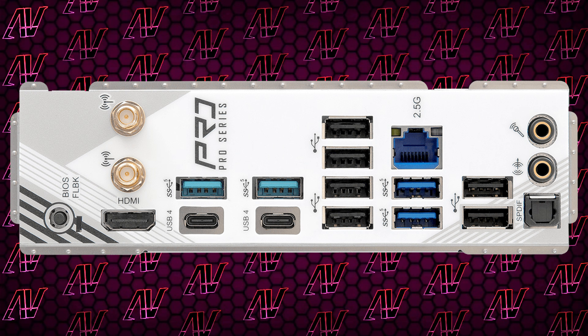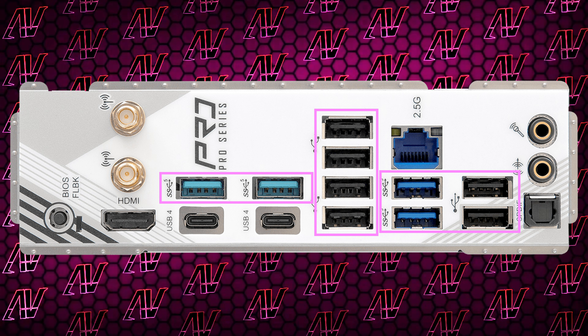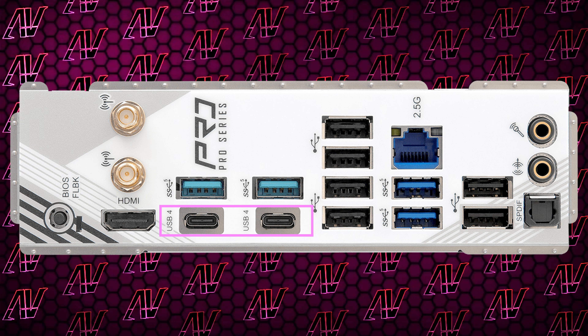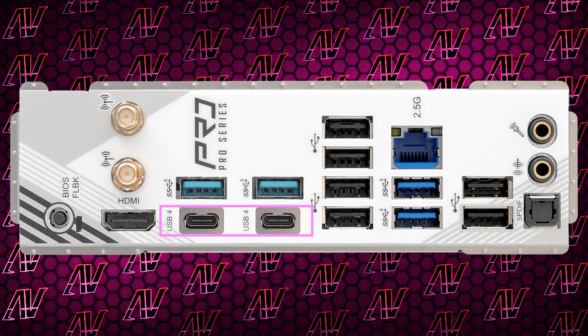Moving down to the rear I/O — it has always been very hit or miss on budget-level motherboards. On the good side, it's impressive that you get a whopping 12 USB Type-A ports here, though what's slightly more disappointing is that just four of them are faster than USB 2.0, and even then they're just 5 gigabits per second. That said, odds are you don't need that many high-speed USB Type-A ports anyway, and if you do want high-speed, there are two — yes, two — 40 gigabit per second USB Type-C ports at the back as well.